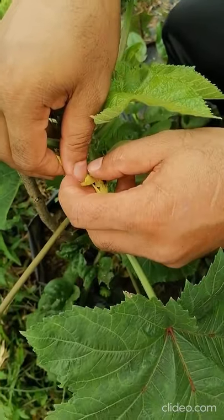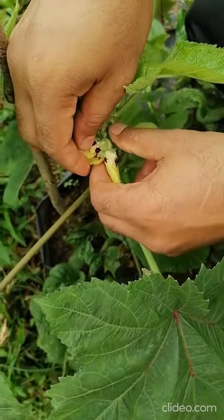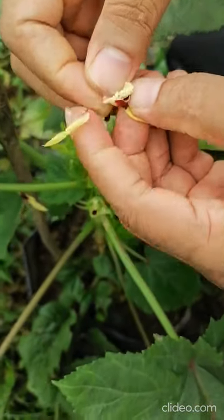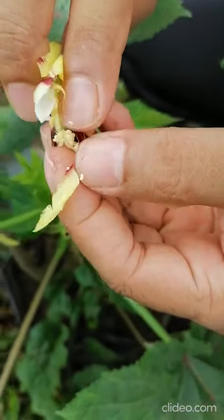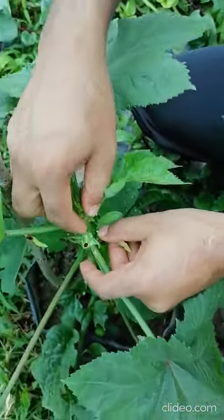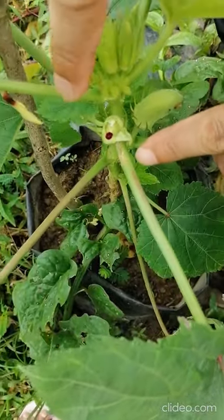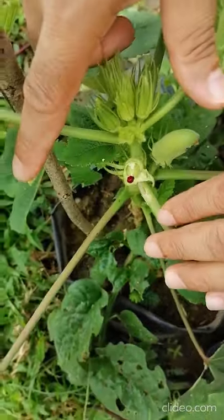This is the red color single stigma. When you remove, you can see the anthers and petals all together easily removing. You can see this is the petals and these are the immature anthers — tomorrow they will be very yellowish color. So you can see this is very nicely emasculated — no anther here, only the red color single stigma with five or six lobes.